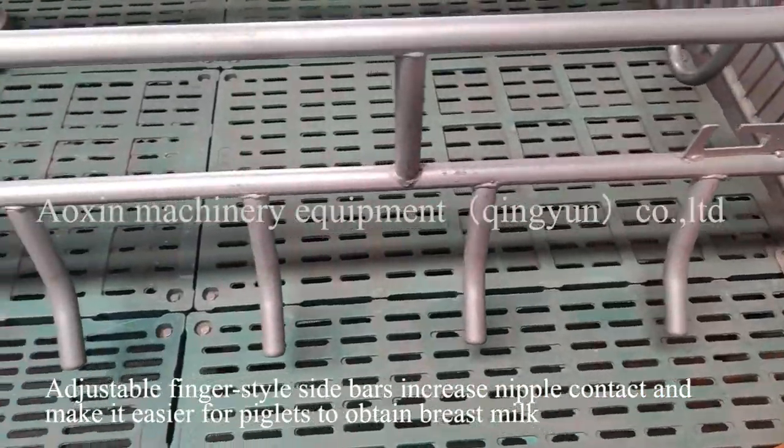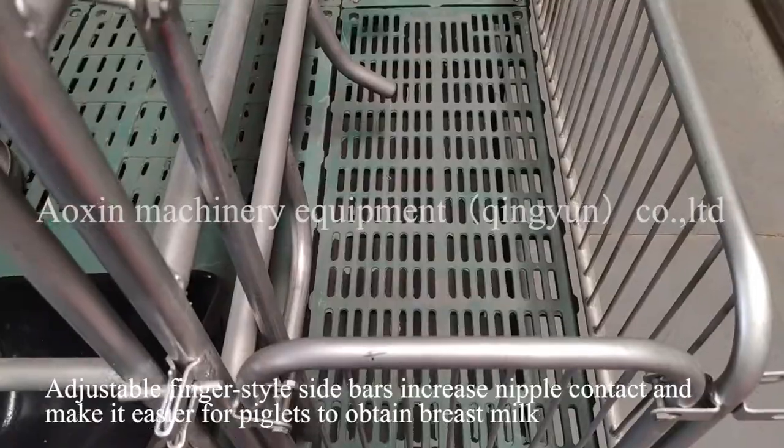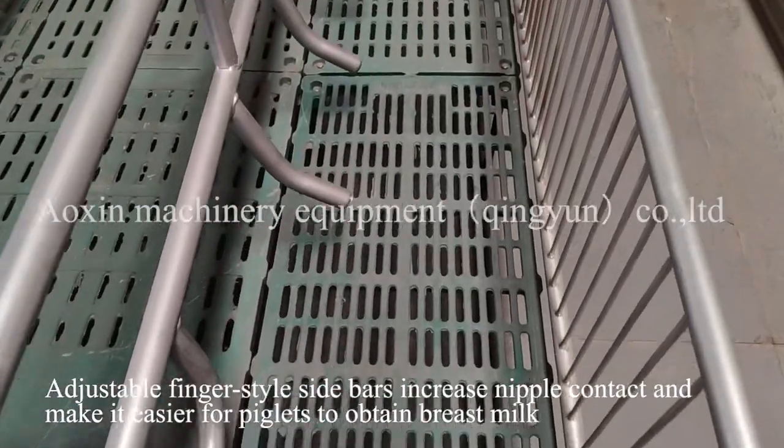Adjustable finger-style side bars increase nipple contact and make it easier for piglets to obtain breast milk.